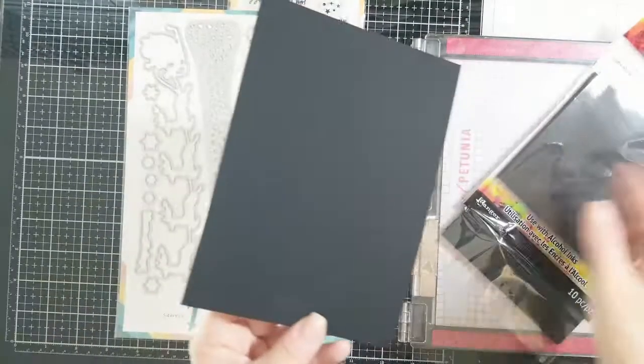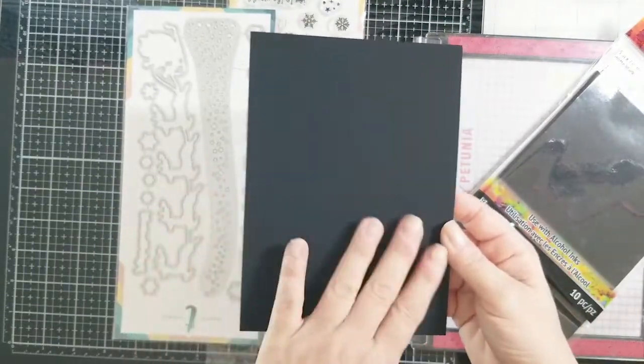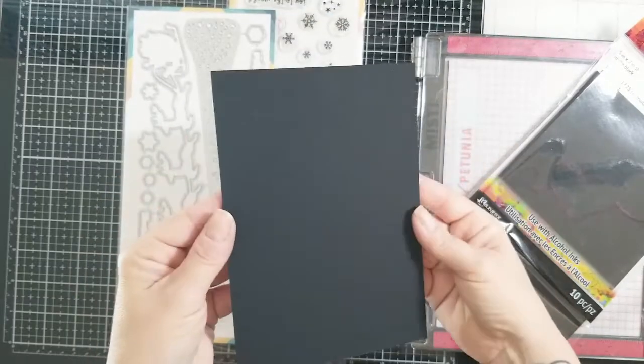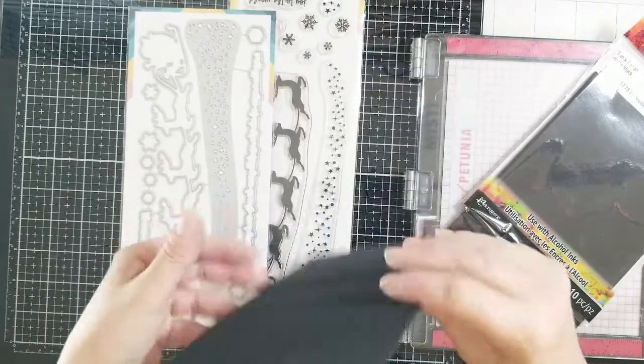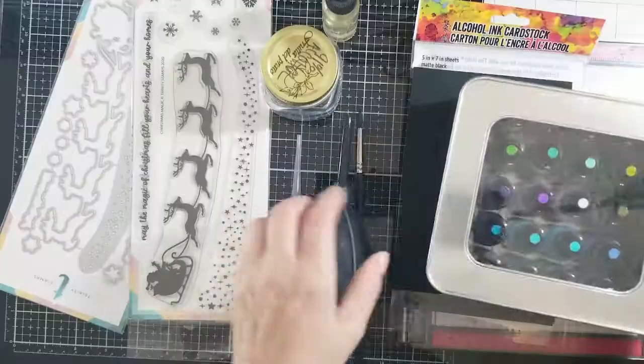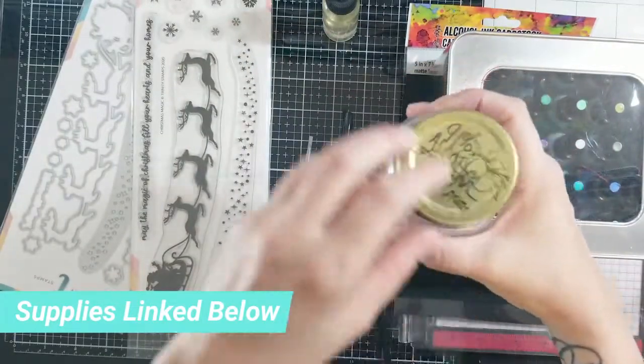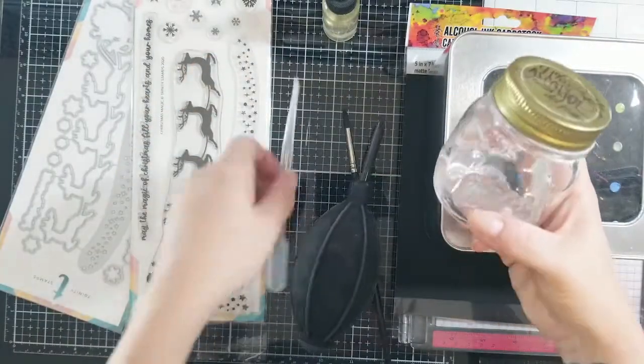I'm also using some black alcohol ink Yupo cardstock. This is a great cardstock as a black alternative as opposed to basic black cardstock — it's super black, it's matte, and it's pretty awesome. All the items and supplies I used will be linked below.